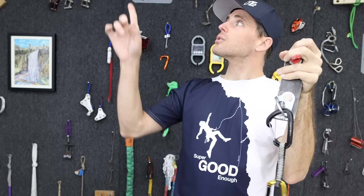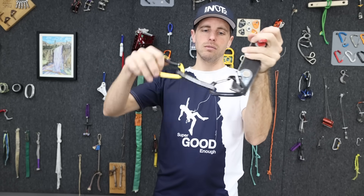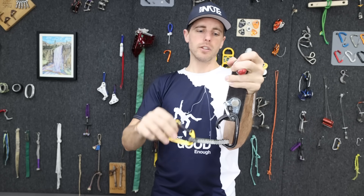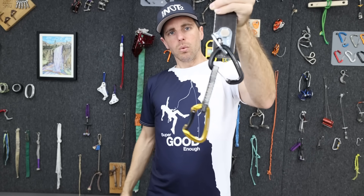If I'm going that direction and I put the gate facing the direction I'm going, and I'm climbing and just moving back and forth, it has play in it. This dog bone can move up and down this carabiner, so if it's moving up and down and gets stuck up by the top there and gets rotated — well, what happens?